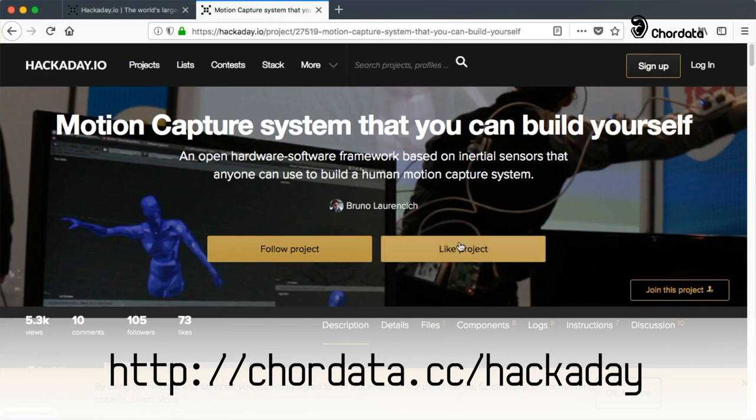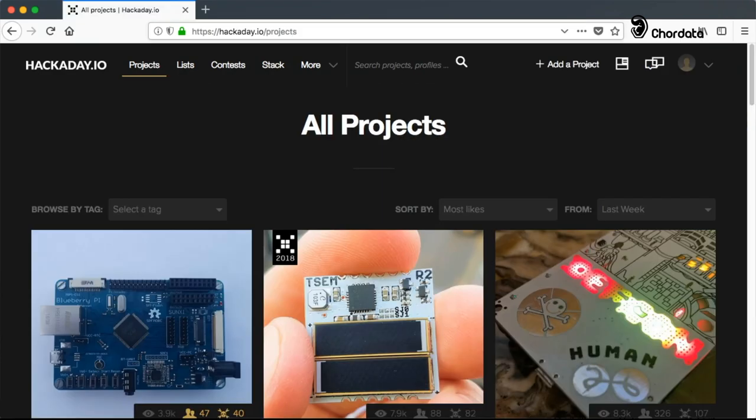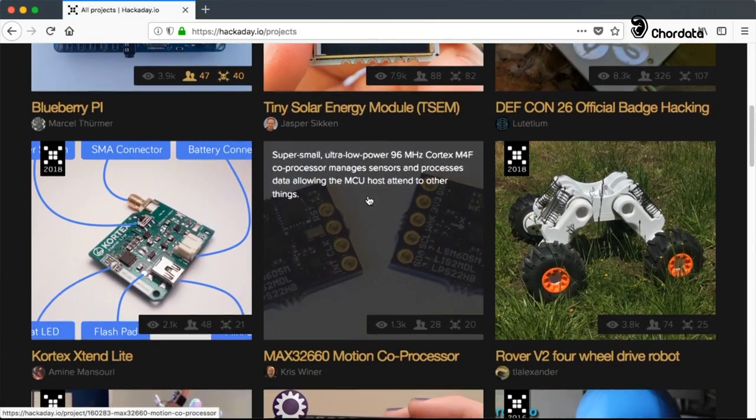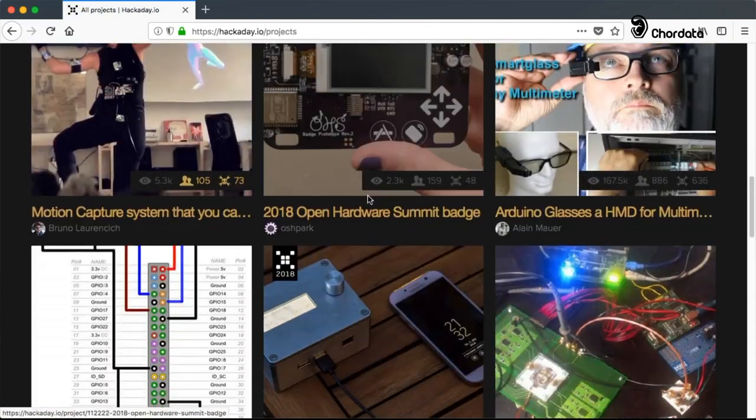Make sure to both like and follow the project, as those two actions help us get better results in the contest. Once you've done this, don't shy away from going through Hackaday and finding other projects that you may like.